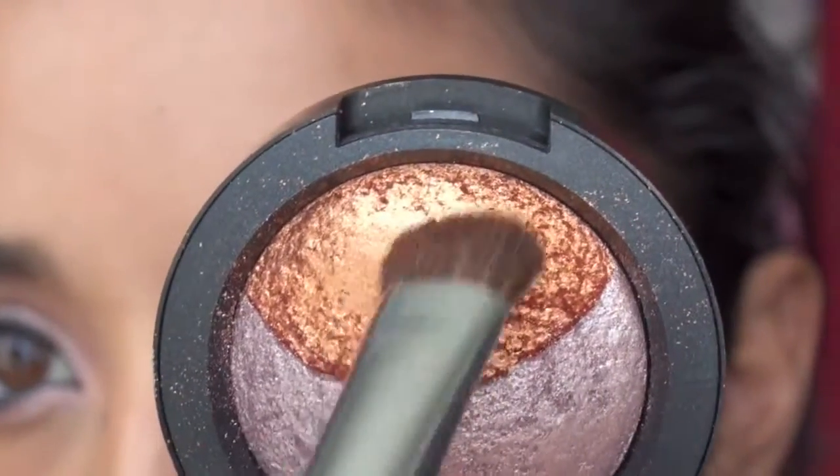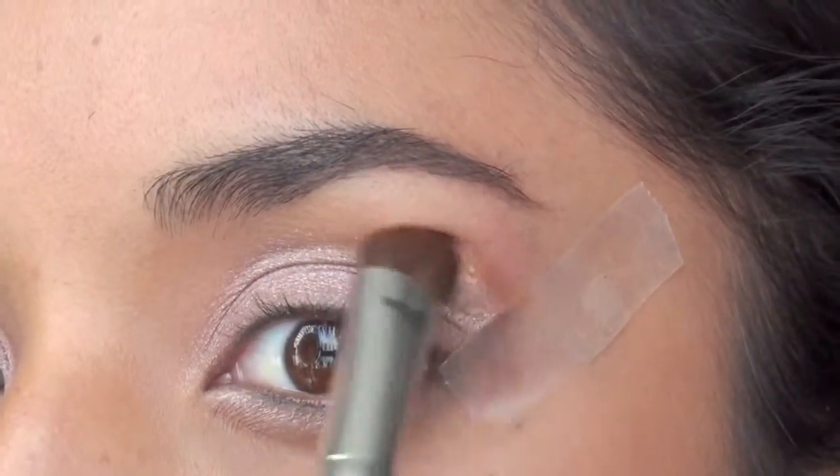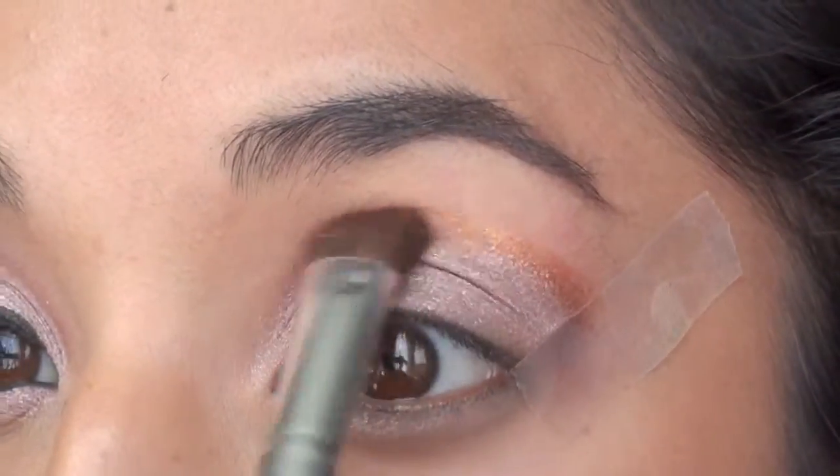For this you want to make sure you go in with a damp brush. I'm just going to apply this color working my way from the outside and gradually decreasing it as I go in towards the tear duct.